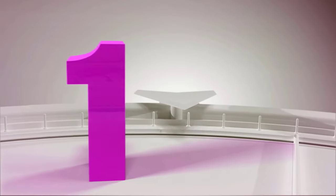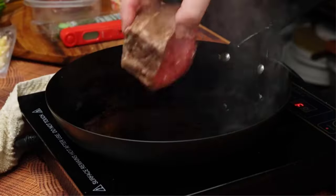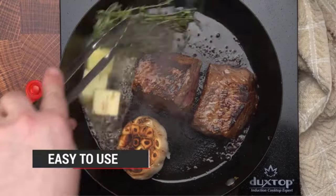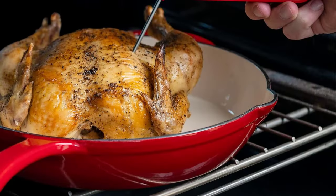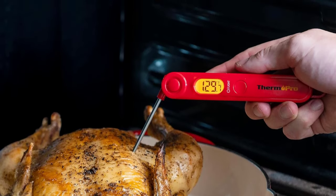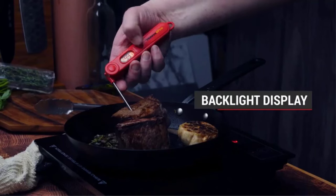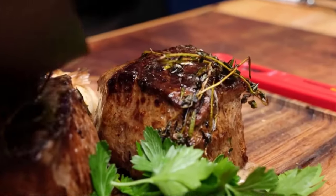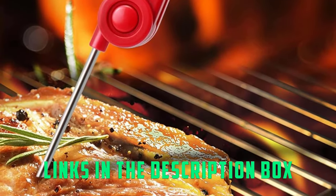Number 1: ThermoPro TP03 Digital Meat Thermometer. If you're interested in some of the helpful features of the ThermoPro brand's thermometer and don't mind sacrificing a few of the higher-priced model's more sophisticated ones, then this ThermoPro digital model is a great budget pick. While it has the same maximum temp of 572 degrees Fahrenheit and accuracy reading of around 0.9 degrees Fahrenheit as the thermocouple, it has a shorter probe of less than 4 inches, a longer reading time of 3 to 5 seconds, and a smaller digital display that doesn't rotate with use. It's not waterproof either.